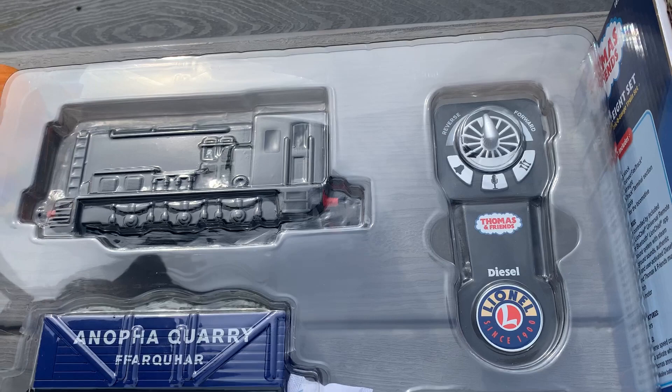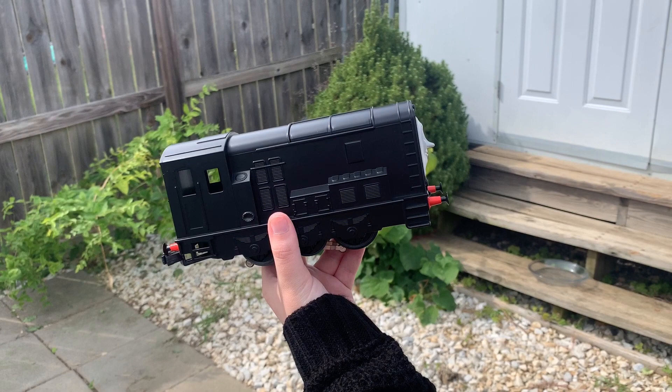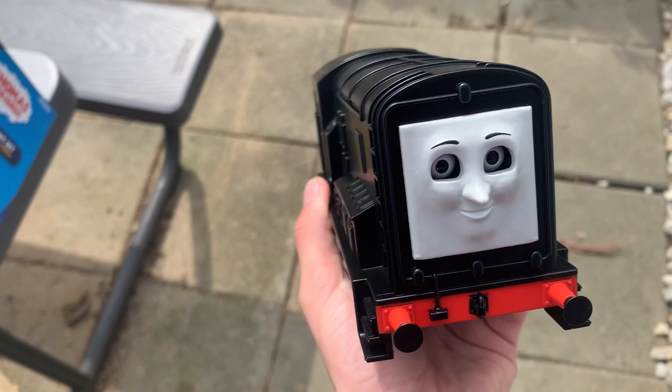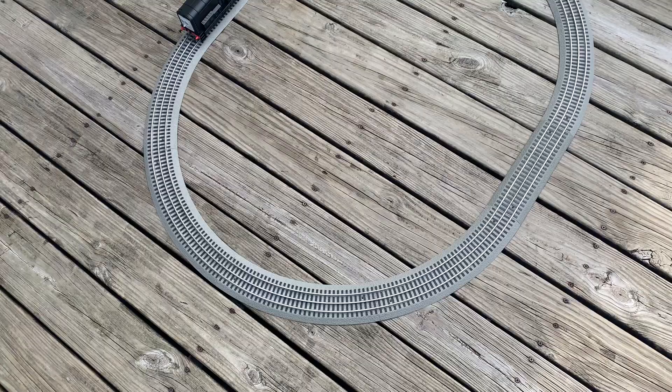Recently I bought the Thomas and Friends Diesel Freight Set from Lionel to take my first step into O-Scale. The set comes with a Sodor Alliance caboose, which I've never seen in the show, and a Norfolk Quarry Farquhar Freight car. But the real reason I bought it was for the diesel locomotive itself, featuring mostly molded parts and a CGI face. The inclusion of side rods and the beautiful detail really made me want to get it — and the next thing I knew I was $160 in the hole with a giant train set.